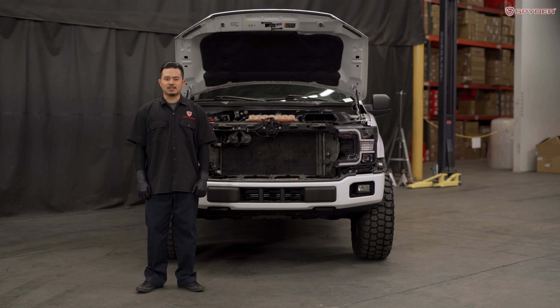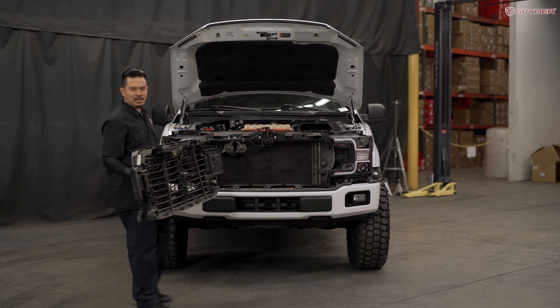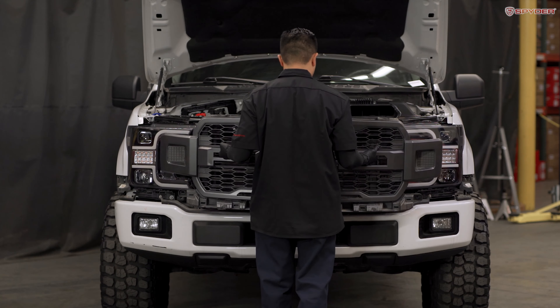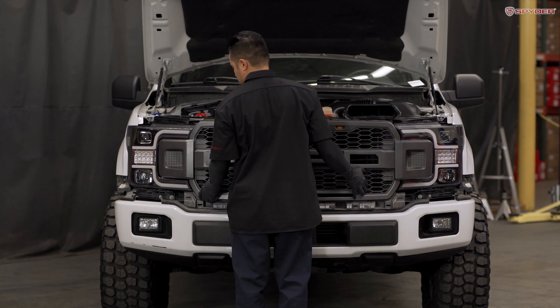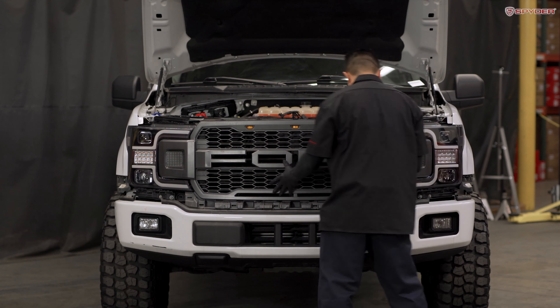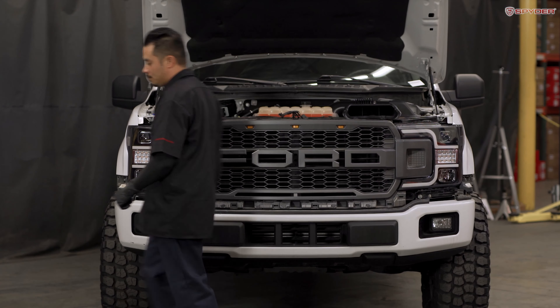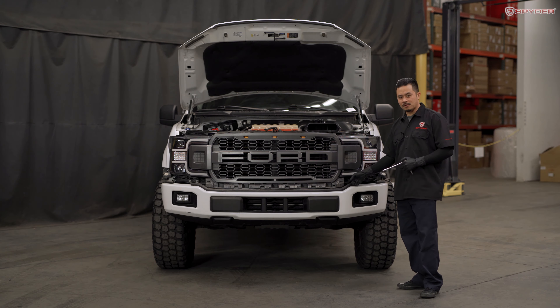Now that we have our driver side headlight installed, let's repeat the same process to the passenger side. Now that we have our headlights installed, let's reinstall our grille. Next, reinstall your two 8mm bolts securing the bottom of the grille.